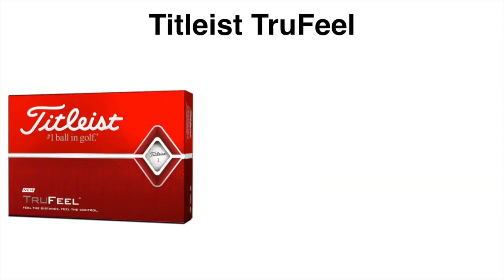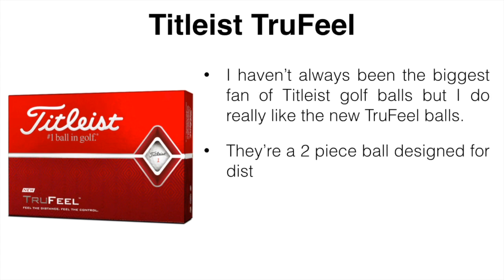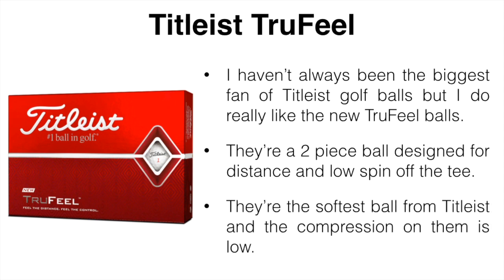Next is going to be the Titleist True Feel. I haven't always been the biggest fan of Titleist golf balls, but I do really like the new True Feel balls. They're a two-piece ball designed for maximum distance and low spin off the tee. They are the softest ball from Titleist and the compression is low — I don't know the exact number, but they are considered a low compression ball.